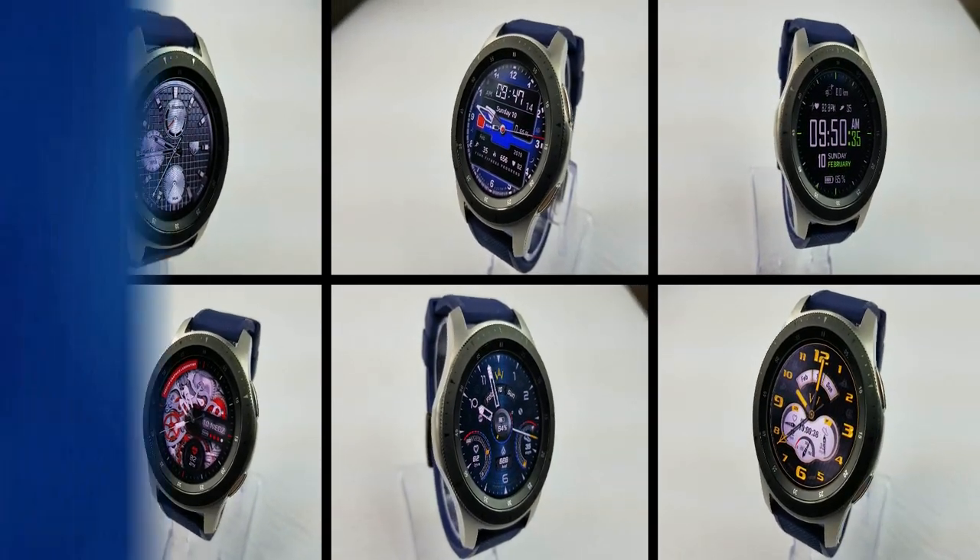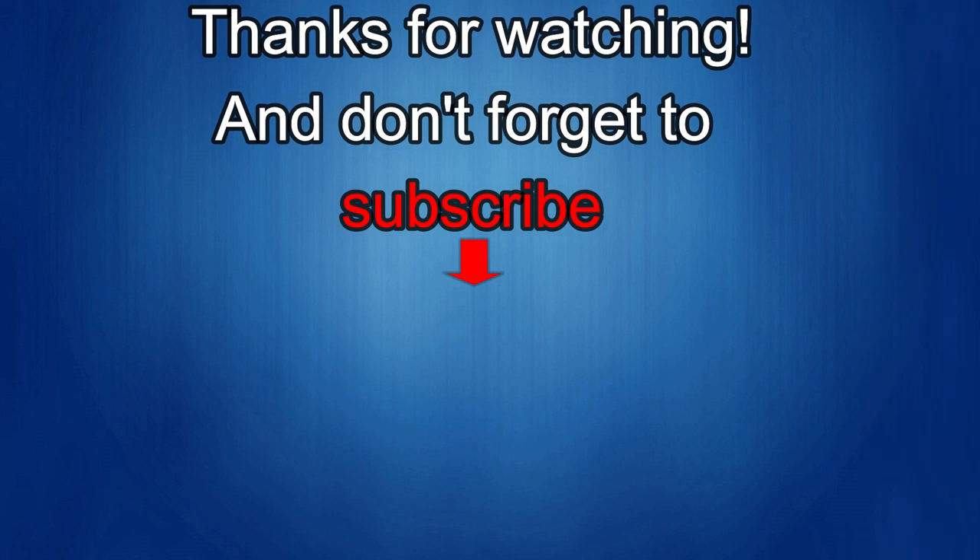Thanks again for watching. If you liked the review, show us some love with a thumbs up, subscribe to the channel, and share the video with your friends. Your support helps me keep the channel going so I can continue to offer discounts, giveaways, and fresh content. I'll see you in the next episode — until then, take care!